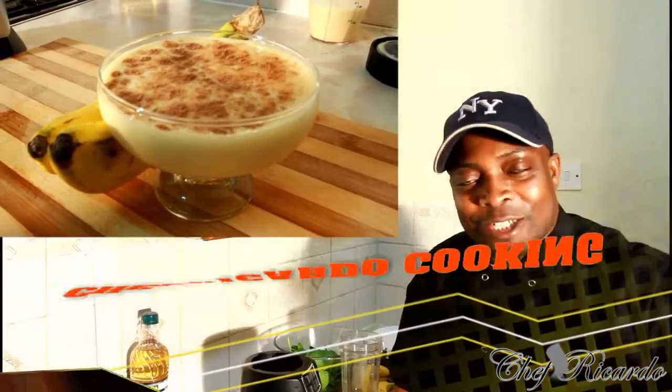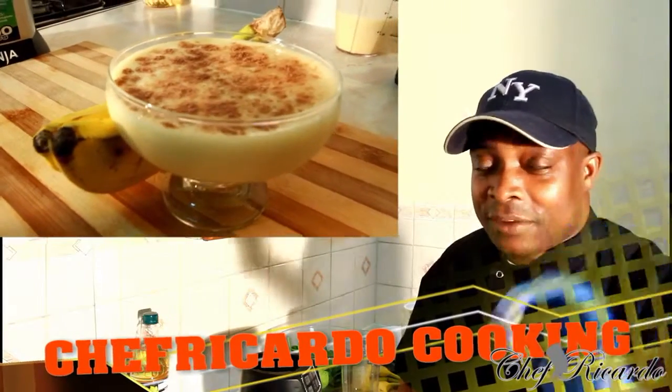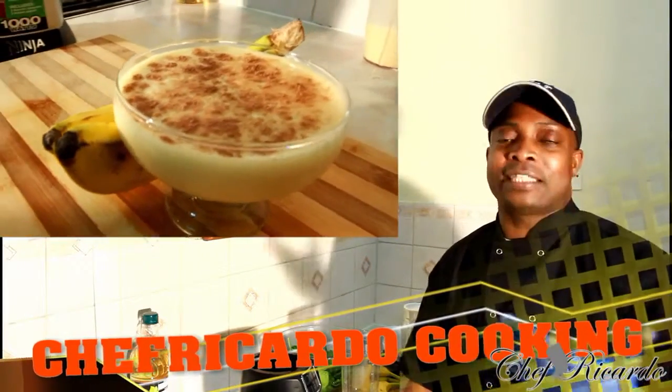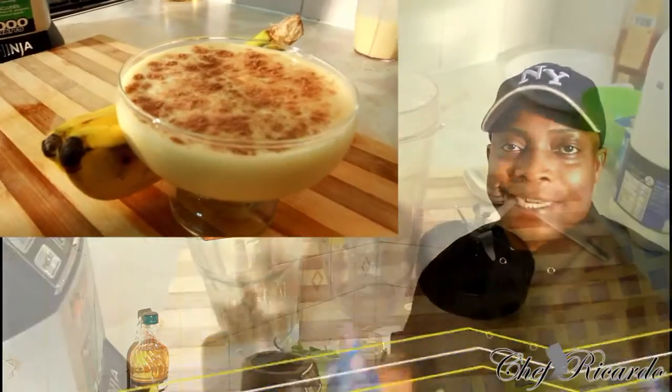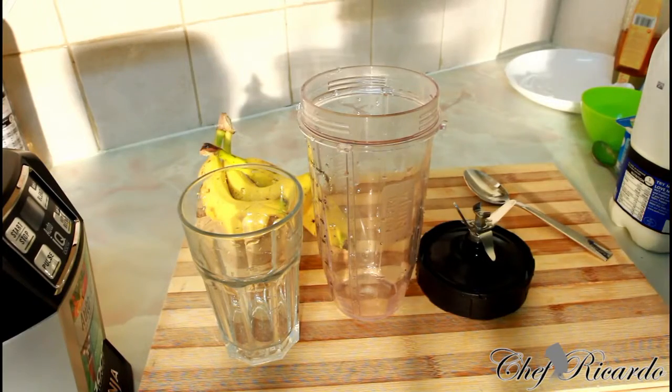I'm back in the kitchen with Chef Ricotta Cooking Show. It's amazing to be in the kitchen, guys, giving you your favorite dishes. Today we're gonna make you a nice lovely drink. Welcome back in the kitchen with Chef Ricotta Cooking Show.